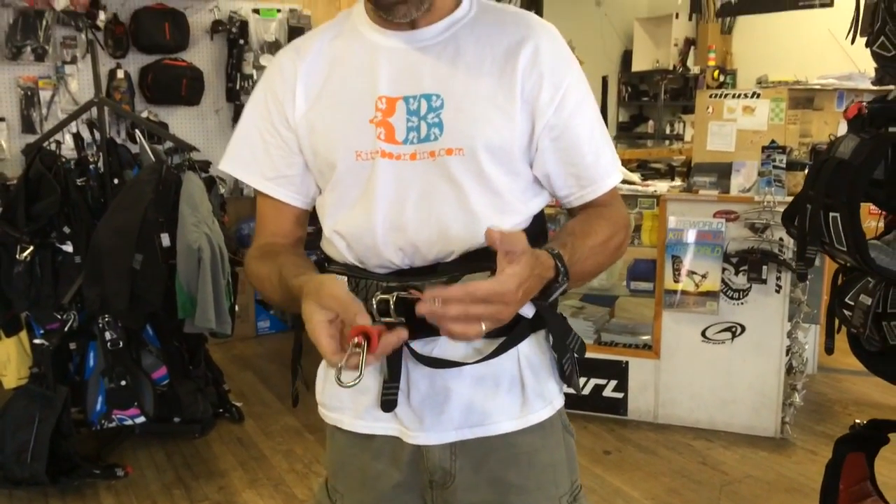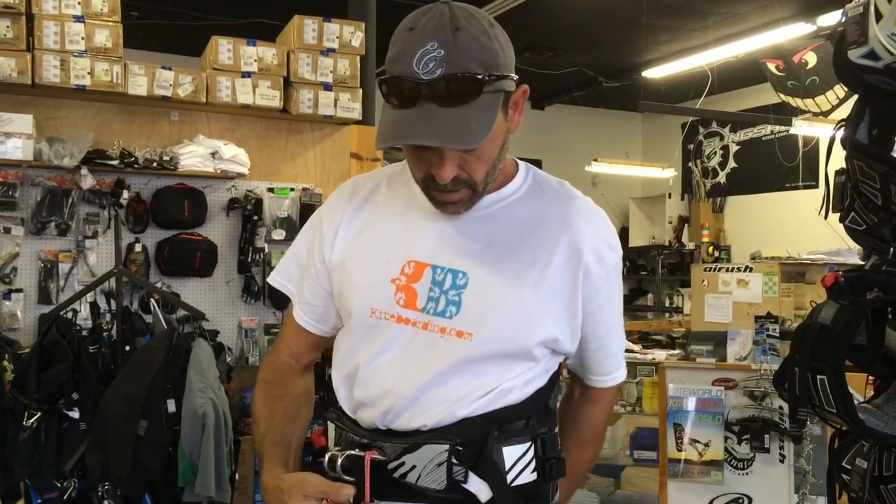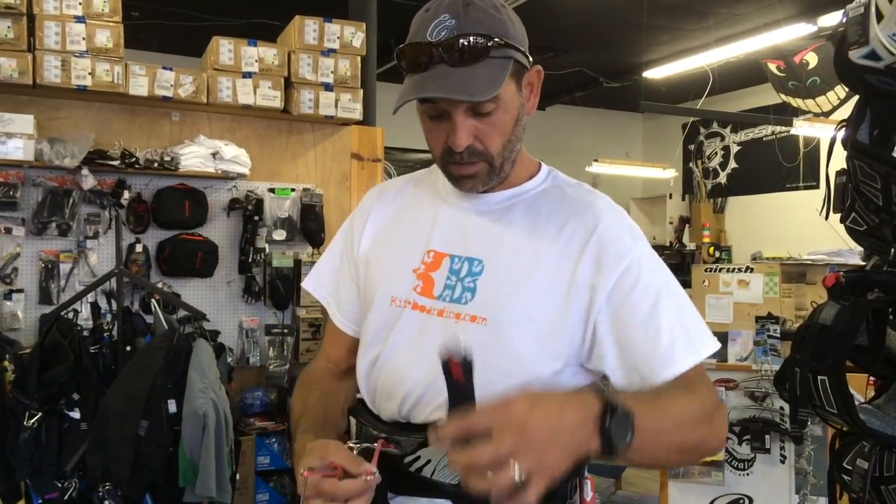It's becoming very, very popular. That's Jeff Howard here at kiteboarding.com showing you the leash options for the Ozone.